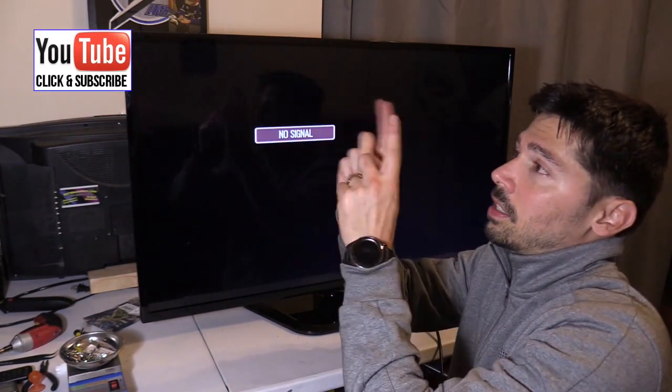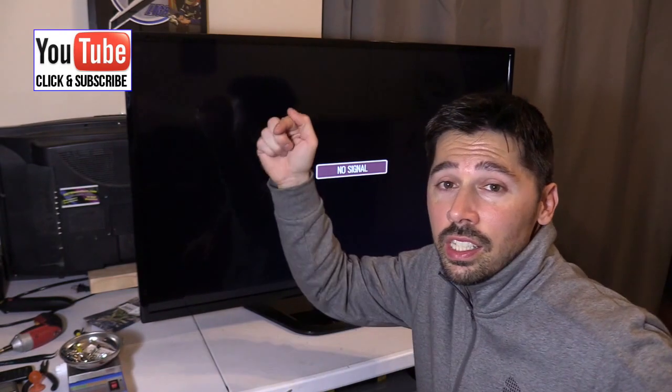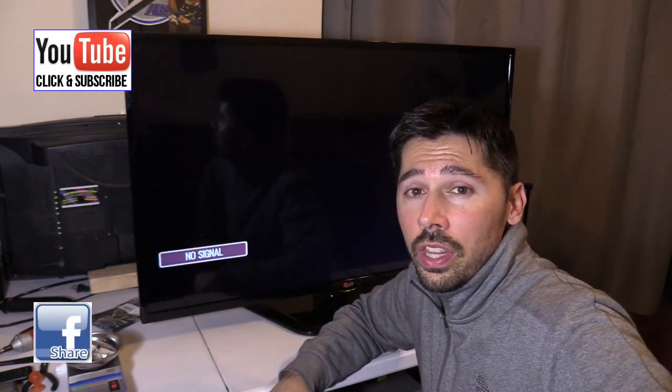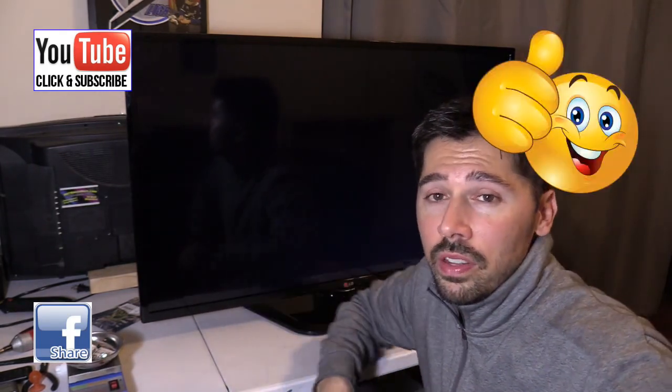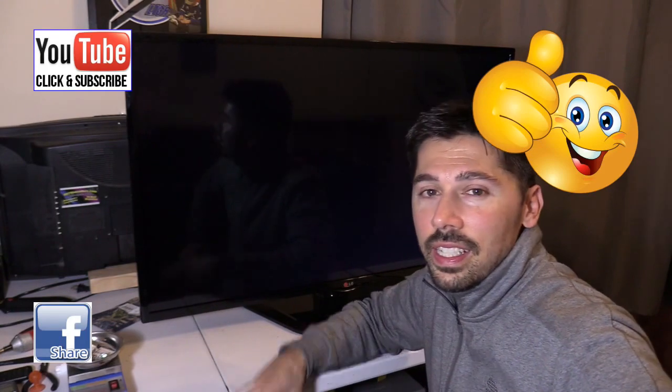If you want more how-to videos, click on the subscribe link right here or down below and select the bell to be notified for my latest videos. If you know anyone this video will help, click the share button and share this video to help someone out. Click on this playlist to check out my other TV repair videos, and give me a big thumbs up if this video was informative. Thanks for watching!